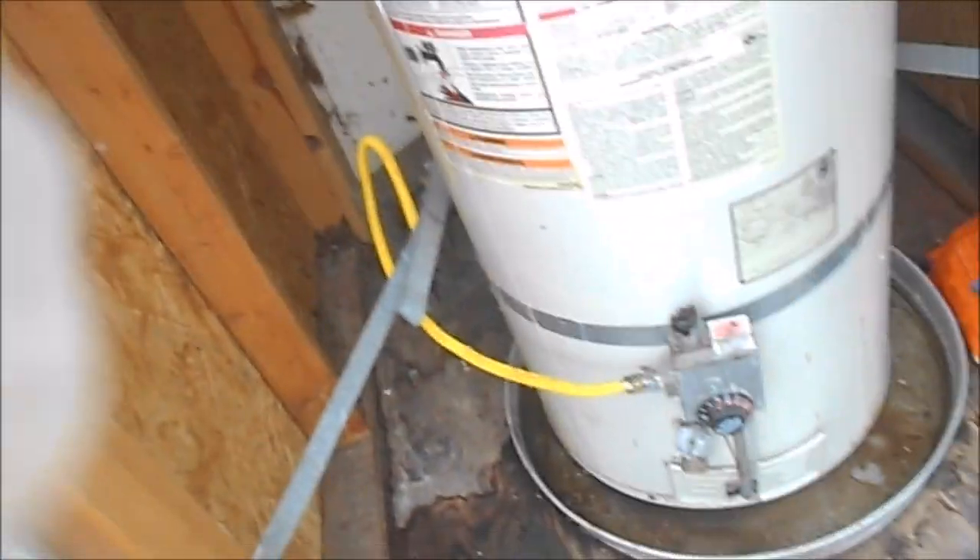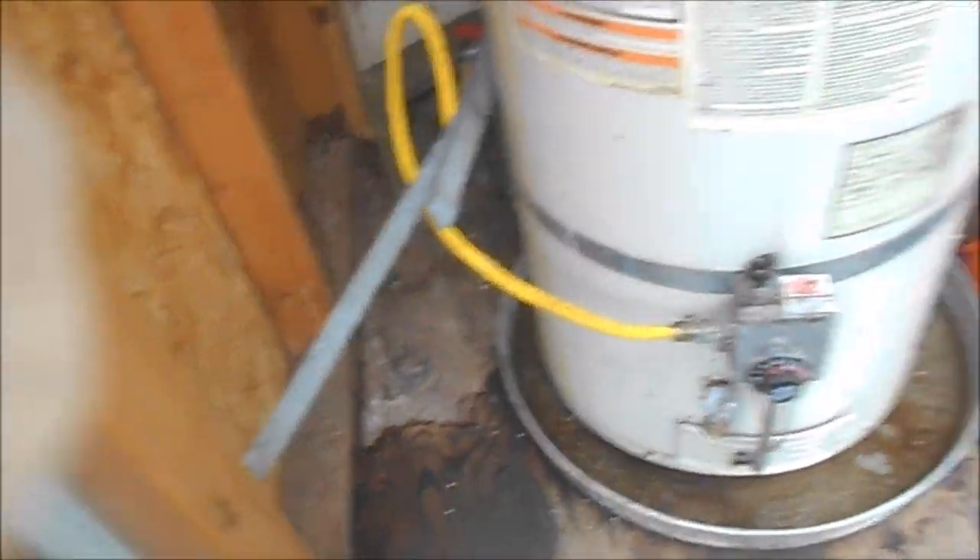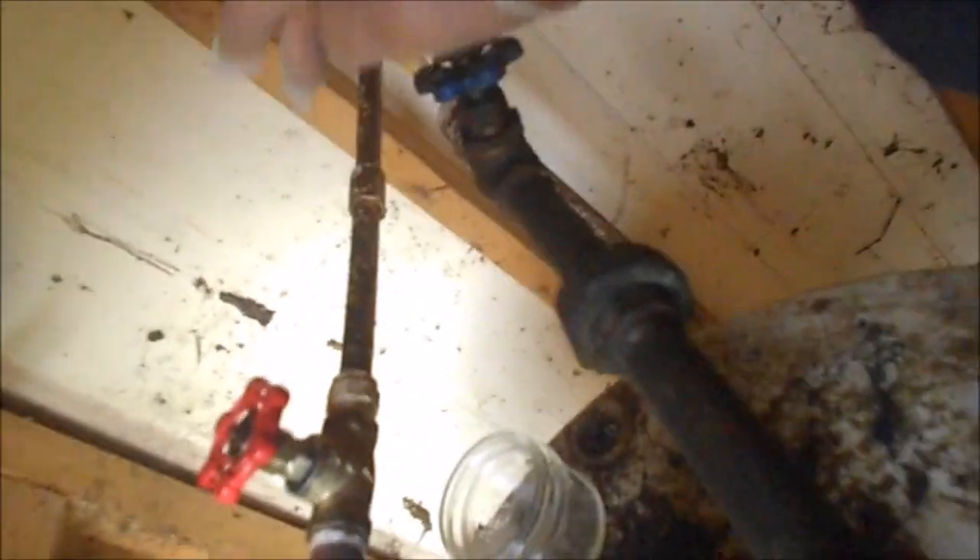Then we have to start taking this apart. The new water heater is going to be a different size, so we're probably going to have to put some new PVC on it. We need to shut the gas off first and remove the gas line and the straps. This one has a coupling fitting here. I can take off this PVC, but I'm going to have to cut off this splice they put in here.